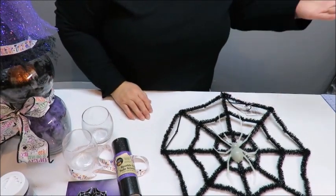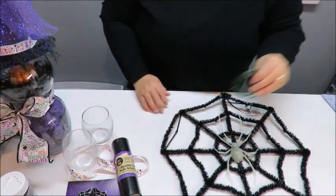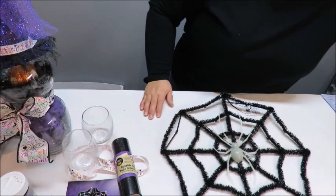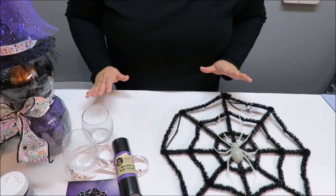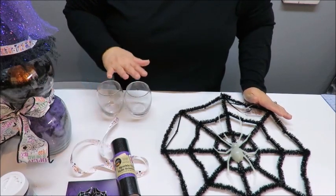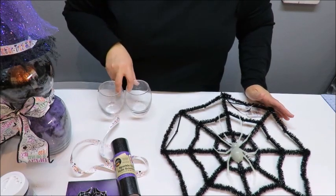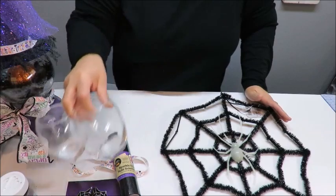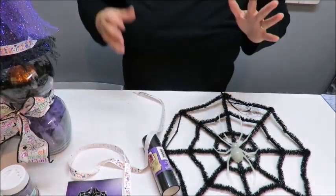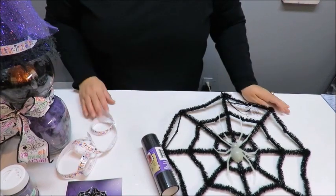I'm going to be using my glue gun, glue sticks, scissors, and maybe wire cutters. I'll need a little bit of floral wire so I can tie up a little bow. If you want this to be really permanent, use an E6000 glue or Gorilla Glue. The Dollar Tree does have a glue you can use, but be careful if you're very sensitive to fumes as it is very strong.